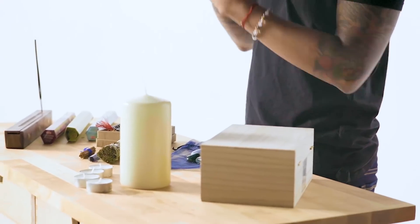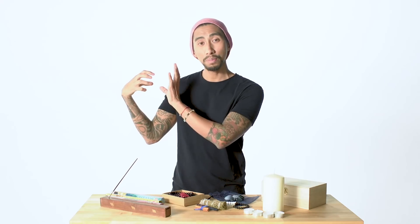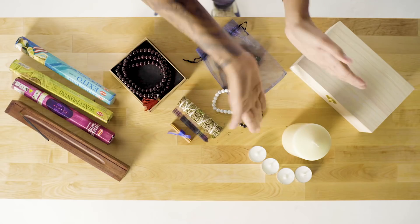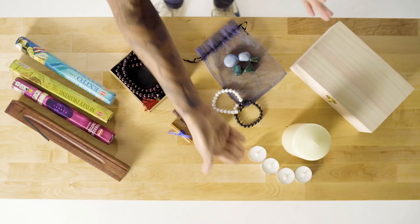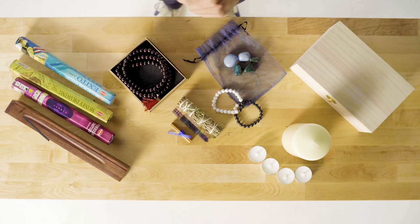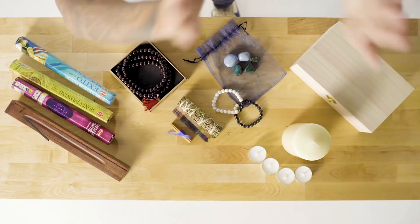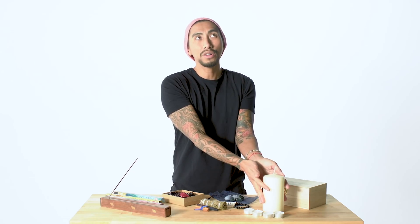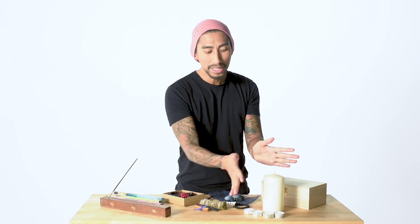First things first: during the full moon, face wherever the moon is coming from based on your location. If it's east, face east; if it's west, face west. I suggest doing this indoors because the next step is lighting your candles. You have two sets: your intention candles and the goddess candle. Light your intention candles first, then light the goddess candle — this is where you put your intention. This is the fire element you're working with.